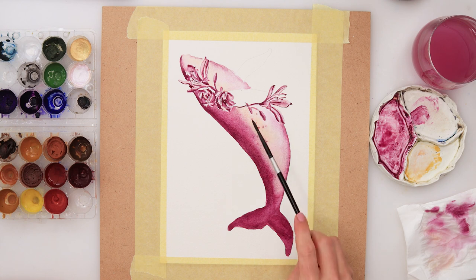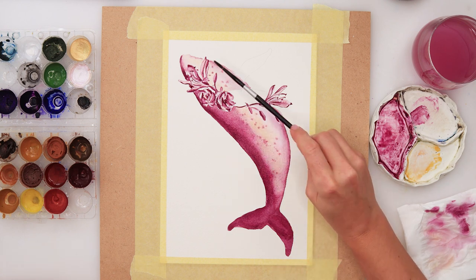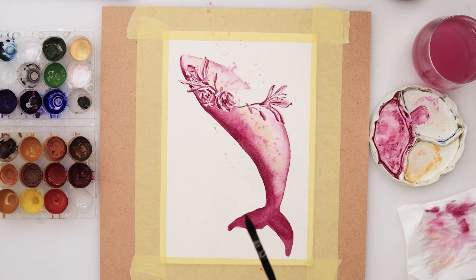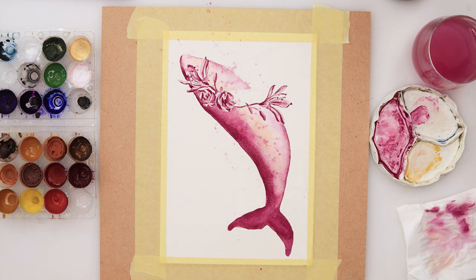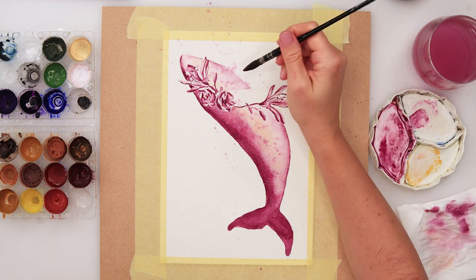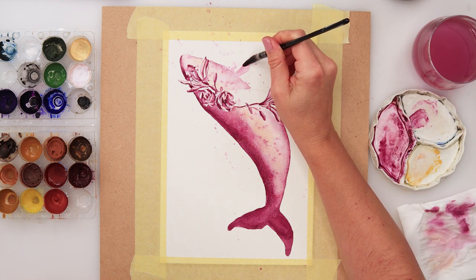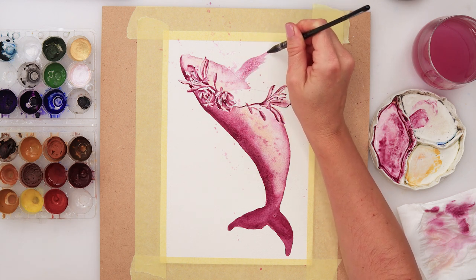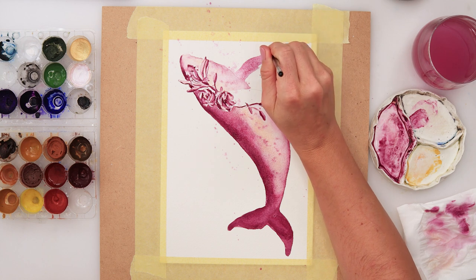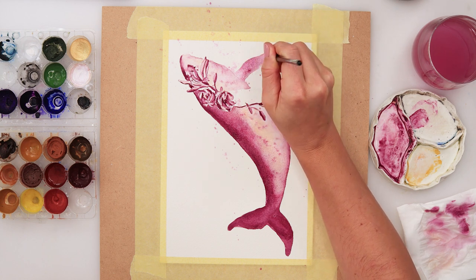Some splatters of course — what would it be without the splatters! Some pink splatters, and later on I will be adding some yellow splatters too. Now painting in the flippers — first adding a lighter value, and I will be adding a little bit more pigment later on to make them slightly darker.